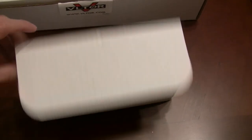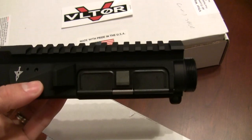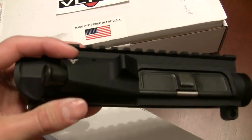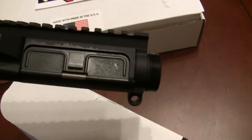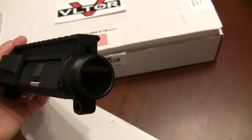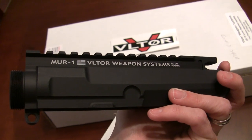Let's check out what's inside these two boxes. In the smaller of the two boxes, this is an absolutely bomber — for lack of a better term, bomb-proof — Vltor upper receiver. I absolutely love the strong shape of this forward assist. It's got the dust cover already installed, which is going to help me out. Here's where we're going to mount our dedicated barrel — more on that in the future. This is the model MUR-1 from Vltor Weapon Systems.